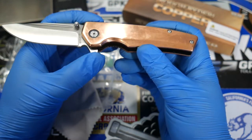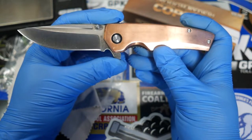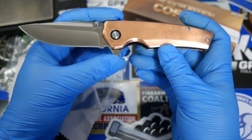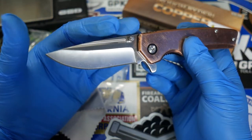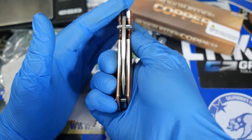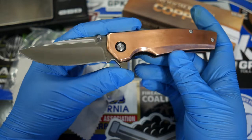I really do like that they are branching out into the modern folding market. They took a lot of features that very successful folders have — ball bearing opening, the flipper, and high-end steel. VG10 steel not too long ago was considered a very high-end steel, and it's nothing to sneeze at. We're getting 2.8 inches of VG10 on this copper liner lock knife, and you can see the centering right there — no issues, straight out of the box. Pretty impressive from Rough Rider.